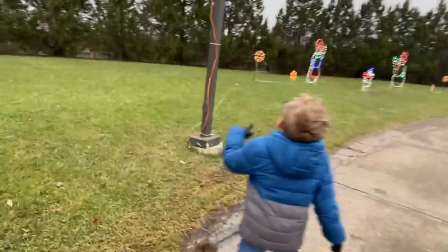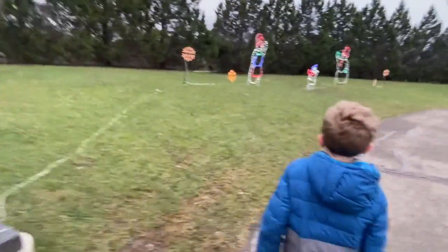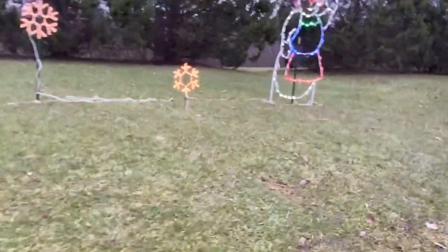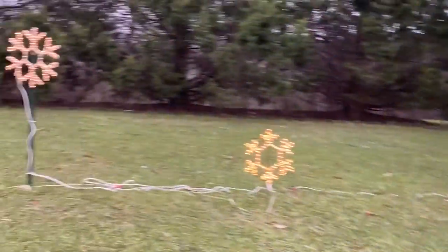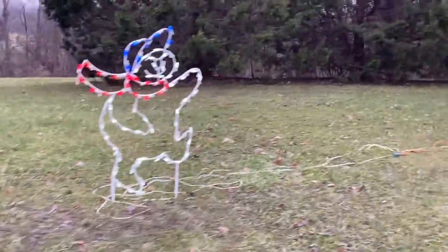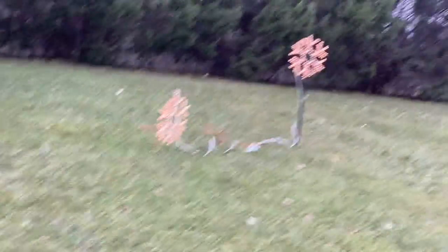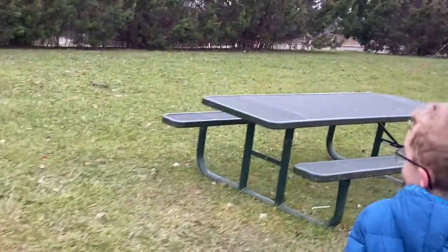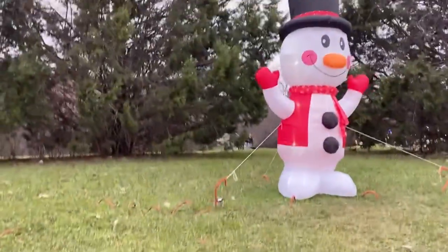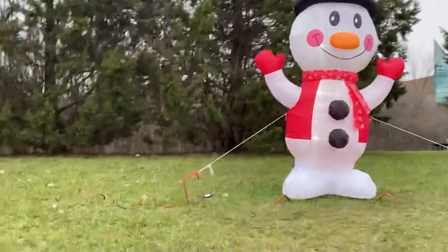There are lights right above us directly, and then wires, and then we have some snowflakes and snowmen. More snowflakes. But now no more lights above us — I don't know what time it is, but the lights light up at five and some of them are on now. That is an inflatable — that is a cool snowman.